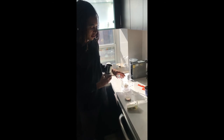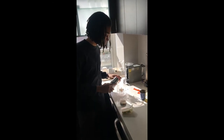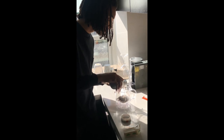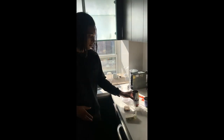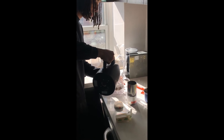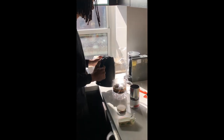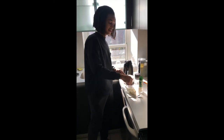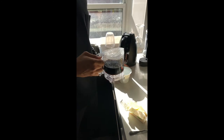First we're gonna steep the tea. I'll pour some of this pu-erh tea inside here, then add some boiling water and let it sit for three minutes. Now that our tea is steeped, we're going to pour it into our tea cup.